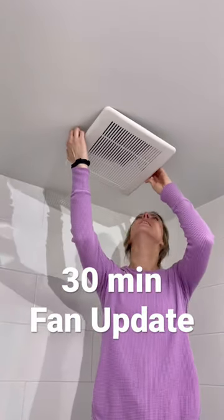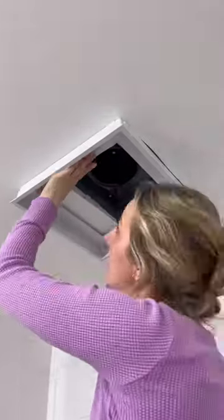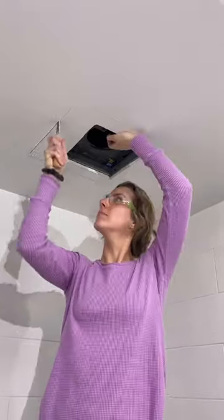After asking my husband for a few months to change this fan, I decided to do it myself. So I'm going to use this frame exhaust mount from Aria Vent because of its clean look, I don't need to do any mudding, and I bet I can get it done in under 30 minutes.